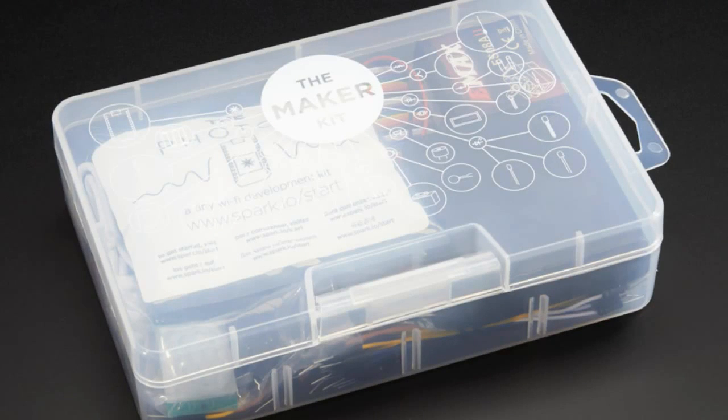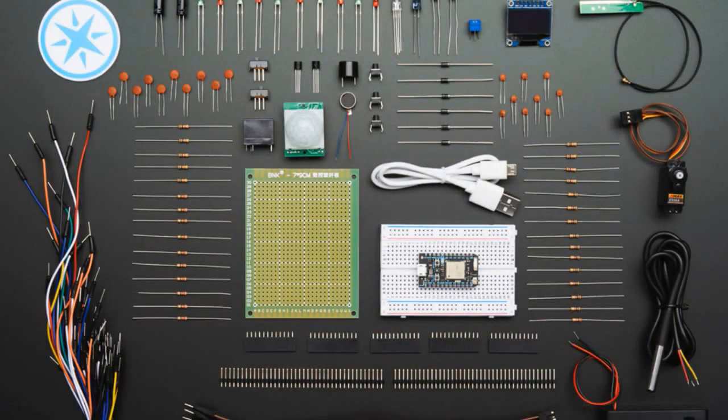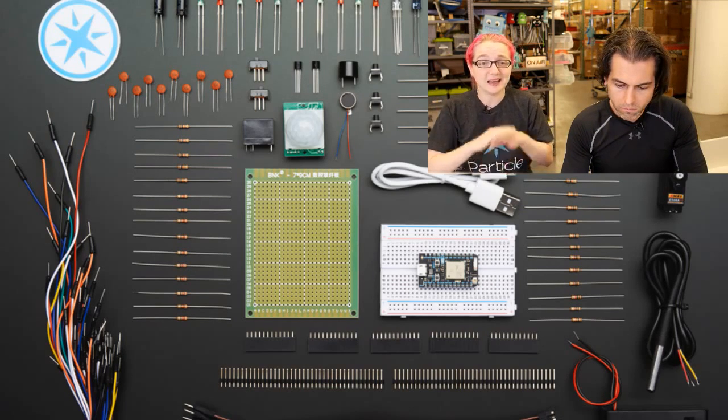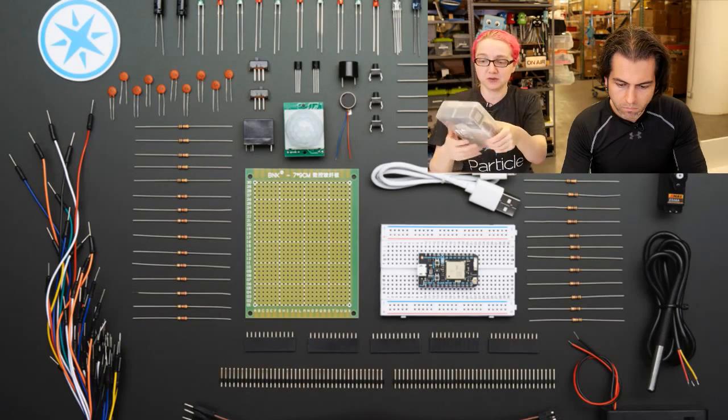All of this is at adafruit.com/particle. We also have the Maker Kit, which is about $90 but comes with a ton of stuff: capacitors, resistors, diodes, buttons, buzzers, PIR sensors, photocells, servos, an OLED, potentiometers, wires, headers, a battery pack, multiple temperature sensors, a vibrator buzzer, a relay, and two switches. It comes in a lovely little box and you're pretty much ready to rock with everything you need for an internet-connected project.